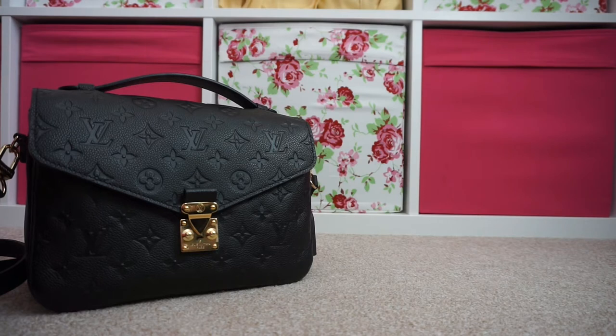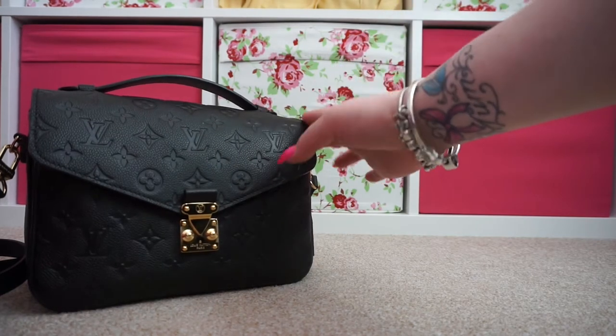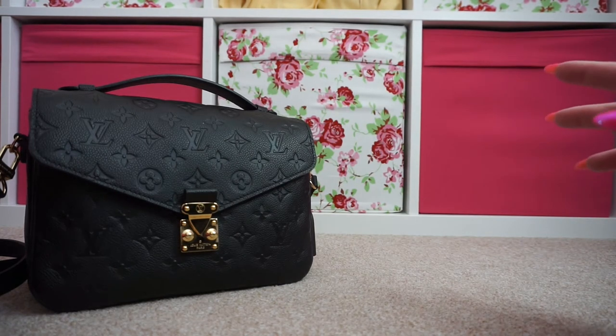I don't know if you've seen my video, but I got my Pochette Metis in the Empreinte leather last week and I'm absolutely in love with this bag. I just love it to bits — it's so much more than I ever expected it to be and I'm just so pleased with it.